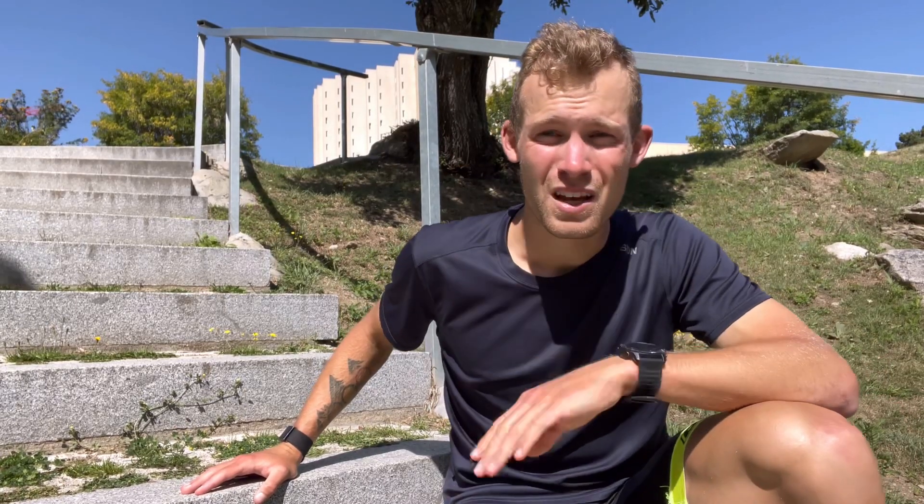Thanks a lot for watching. I hope you want to see some of my other cool videos. If you want to get faster in skates, I made two training programs — one for sprinters or anybody looking to improve their top speed, and another 12-week plan for skaters wanting to prepare for an inline marathon. That was it for now. Stay tuned, see you next time.